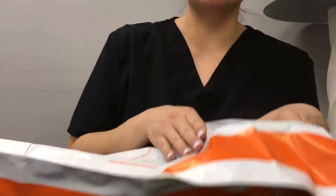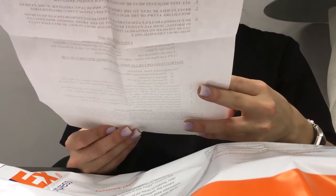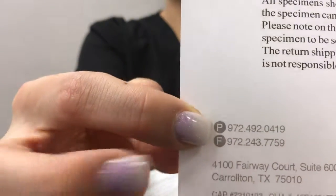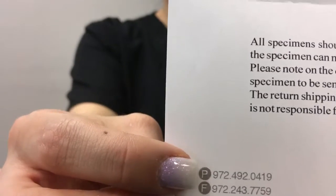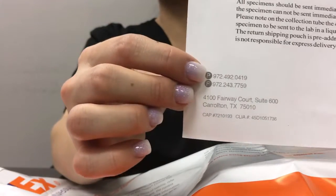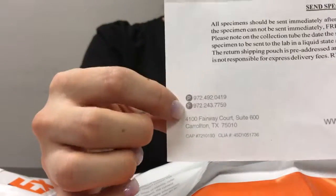Make sure you hand it to a person — you don't want to put this in a drop box. Reason being it is a specimen; if it sits there too long it will be compromised and they won't be able to process it correctly. So if you are going to drop it off, make sure it's human to human, not just at a drop box. If you have questions regarding this test, their phone number is 972-492-0419, and that's on the paperwork as well. They are the top priority for collection questions. If you have any concerns about specific supplements you're taking that may compromise this test — which normally nothing should affect — you can give them a call and confirm. All the information you need is in the kit.